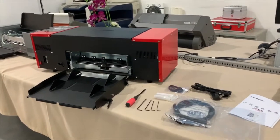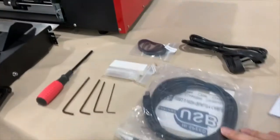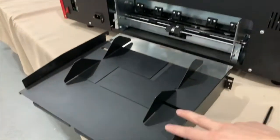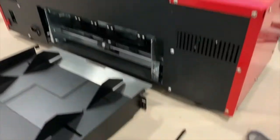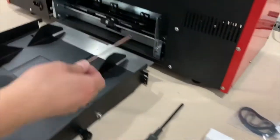If you are watching this video, you have already purchased and unpacked a star cut, so you will have some parts here. The first thing we need to do is install the feeder on the cutter, which only takes a few seconds. First, you want to take a crosshead screwdriver.